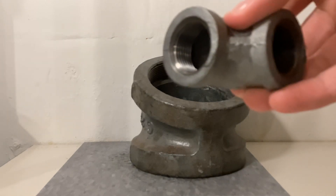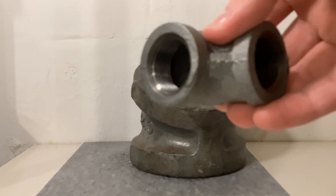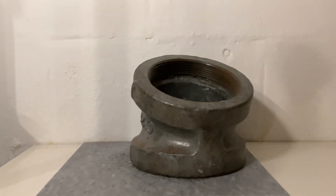Normal pressure fittings don't have a recessed hub, so when you screw the pipe in there will be a lip that allows solids to build inside the fitting and clog it. That's why pressure fittings are only allowed on pressure and venting applications.